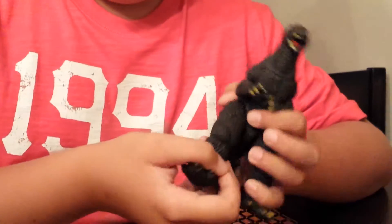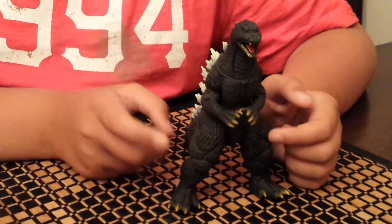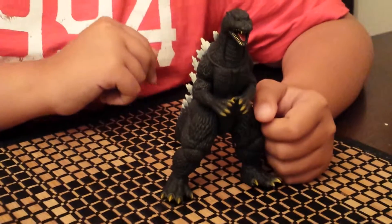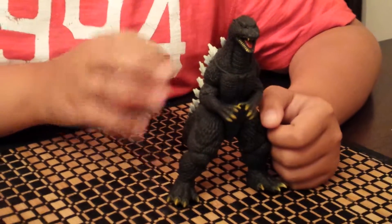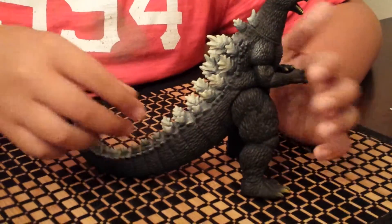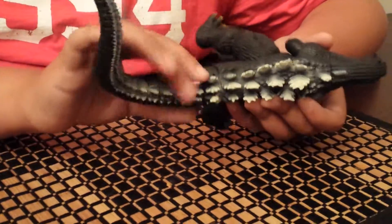Maybe if we close them — yeah, still a little bit in the way, but we can get past that. The legs, I think, would have to be around 200 to 300 degrees. Unfortunately, the two tail parts are glue-sealed.